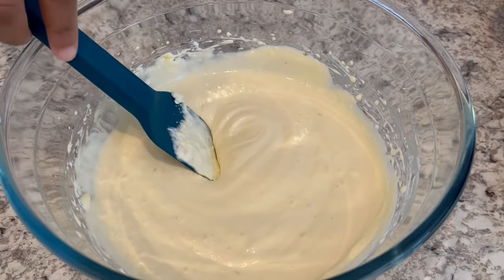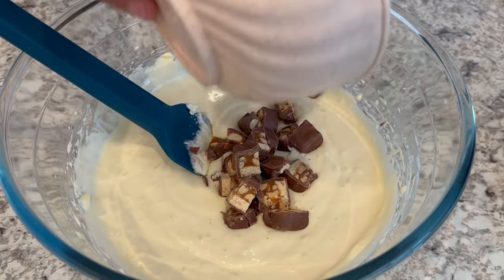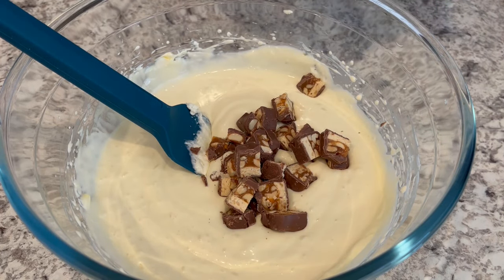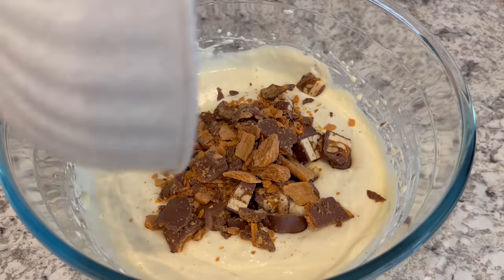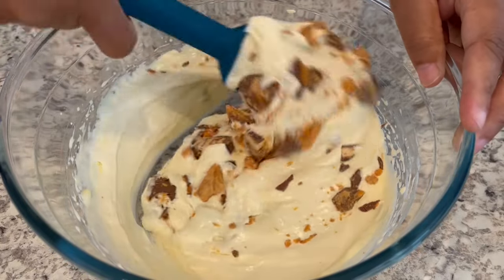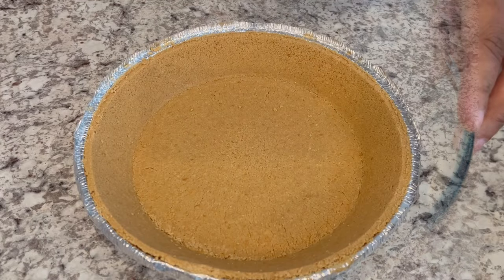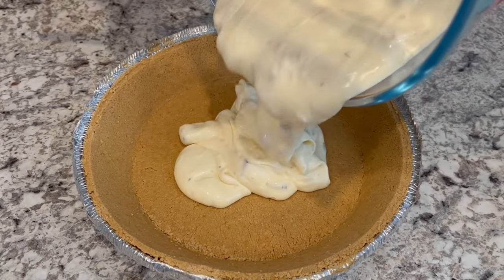And now we're going to gently fold in our candy bars. I'm using Snickers and Butterfingers, but you use whatever candy bar you'd prefer — Payday, Baby Ruth, you name it. Any of those candy bars would be absolutely delicious. I'm just going to gently fold in my candy bars, and now I'm going to pour my cheesecake mixture into the graham cracker crust.